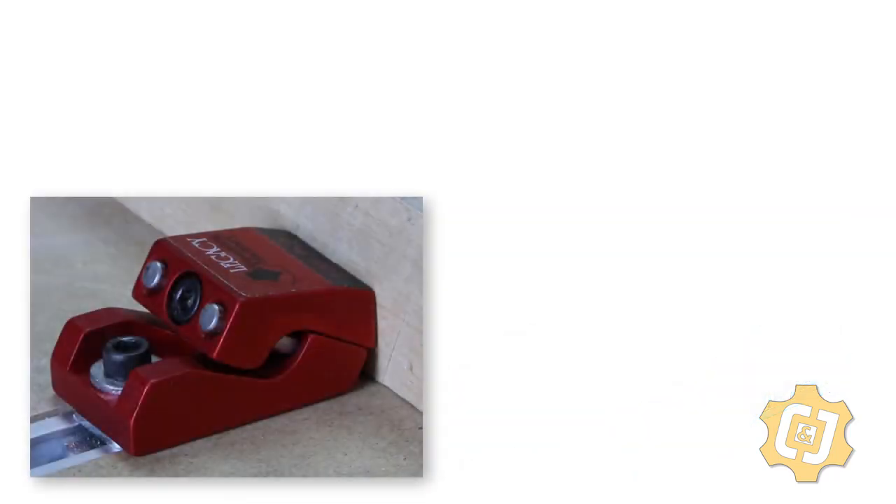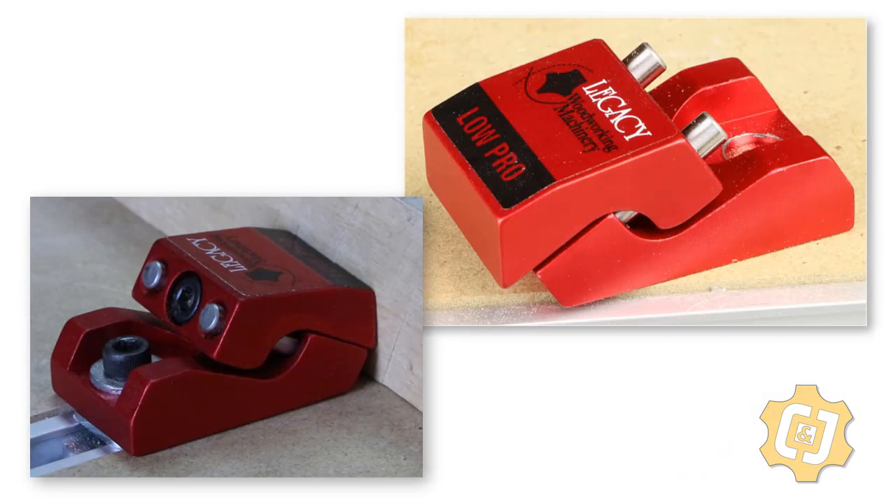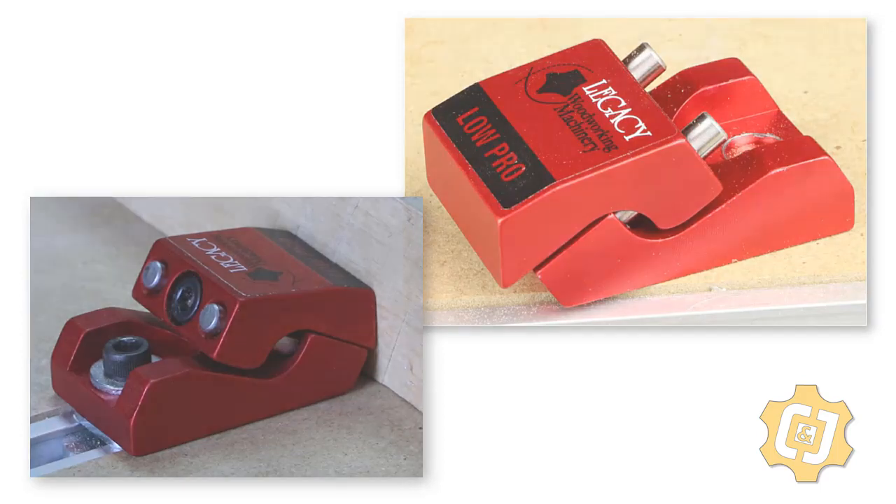One alternative to a vise that I'm extremely interested in is the low-profile clamps made by Legacy Woodworking Machinery. It appears that these clamps could mount directly to the bed and provide side-to-side holding pressure without raising the material and without having the clamps that come with the machine come over the top of the material. I hope to get a set of these soon and try them out.